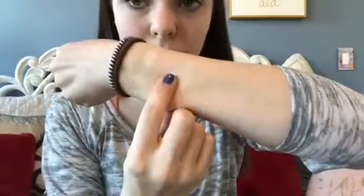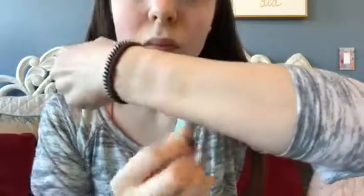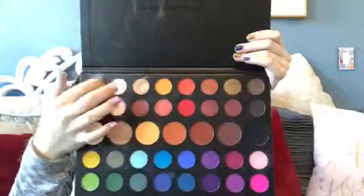So here's the shade Ring Light, the shade Sister, the shade So Good, and then the shade Faith — and this is what I do when I'm doing my really easy, standard eyeshadow look.